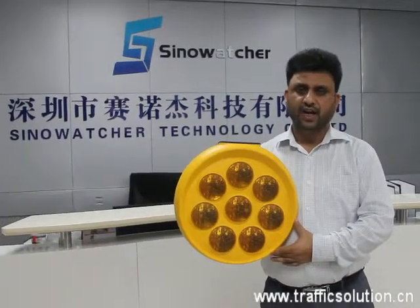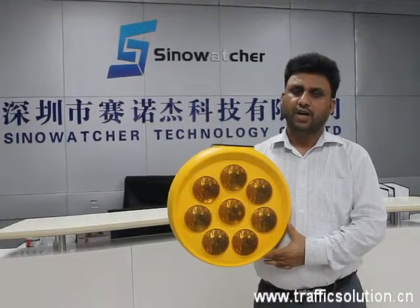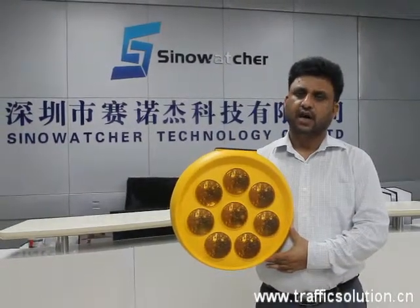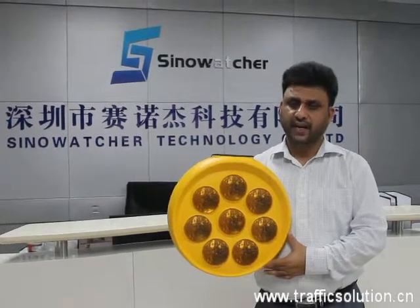Hello, I am Amjel, sales manager of Sinoch. I am here to introduce our new product, the Sunflower Solar LED Light.